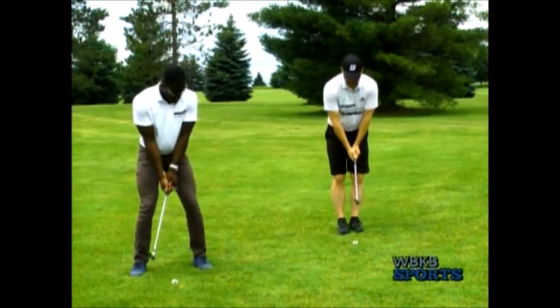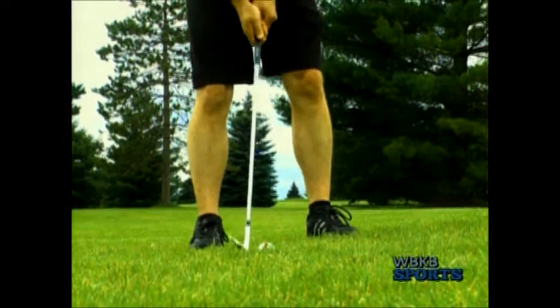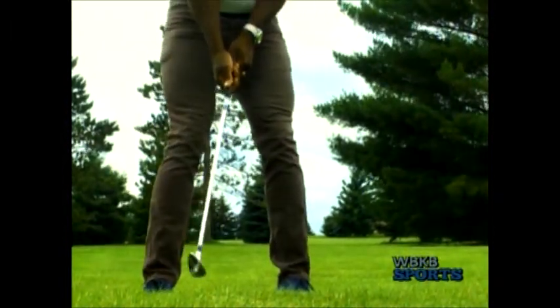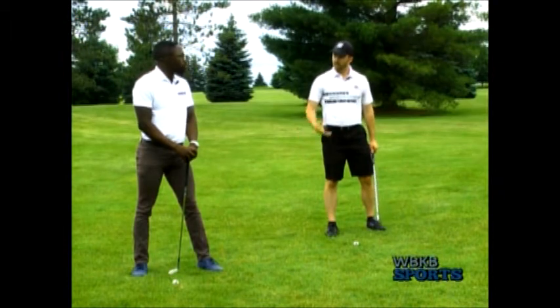From there I'm gonna put my feet together. I'm gonna take a little bigger step left, a little step right — it's gonna put the ball back in your stance just a little bit. Now here's one key: I like to have my feet open a little bit, or a little left of the target. We do this because it lets you see the line a little bit better, and it also allows you to get the ball in the air a little bit easier too.